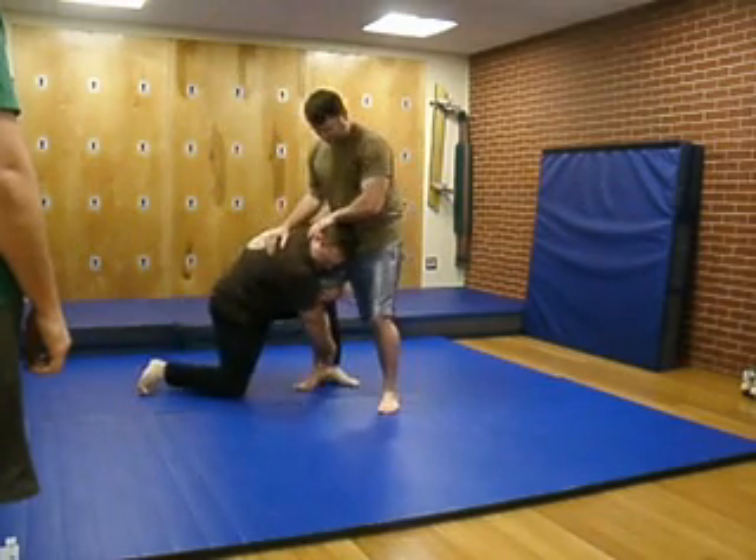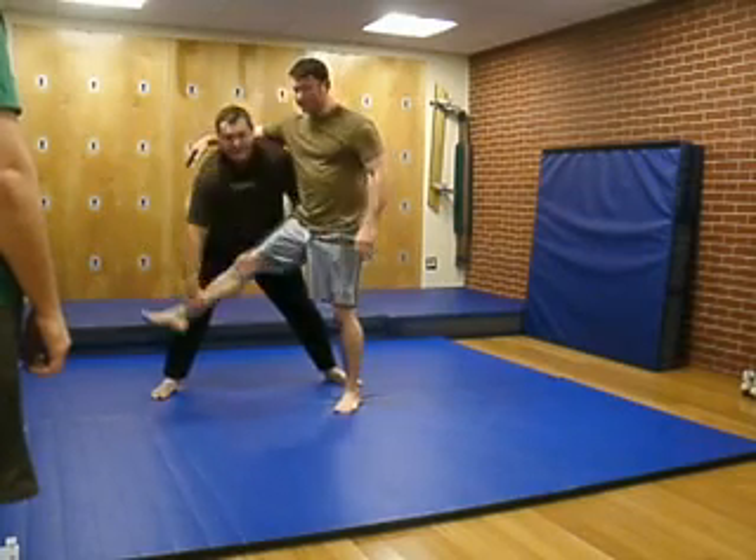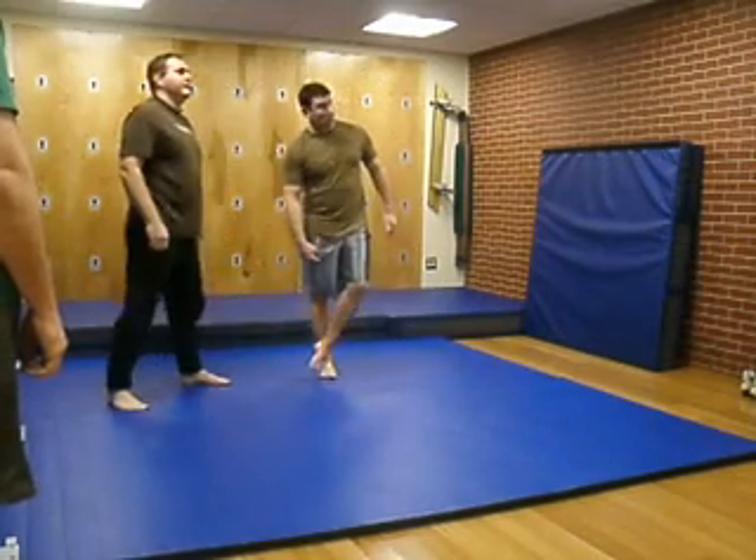Wrong way. Come in, and you're on the inside. And then you can drive in.